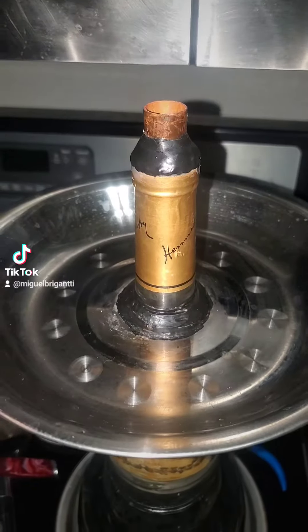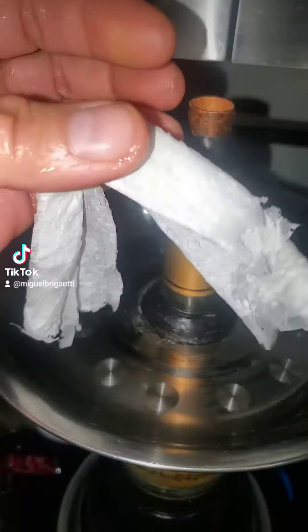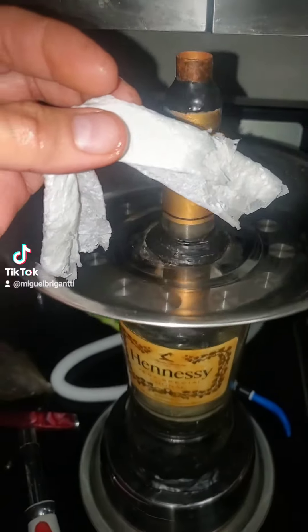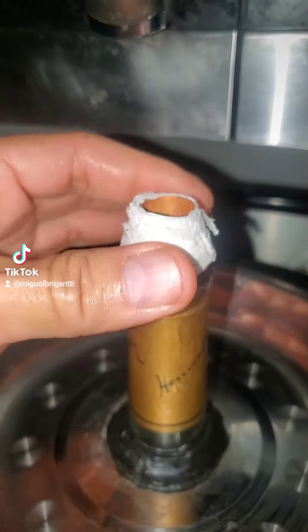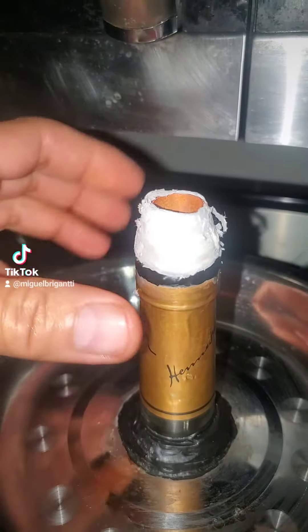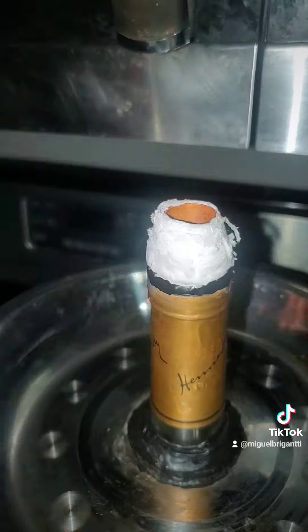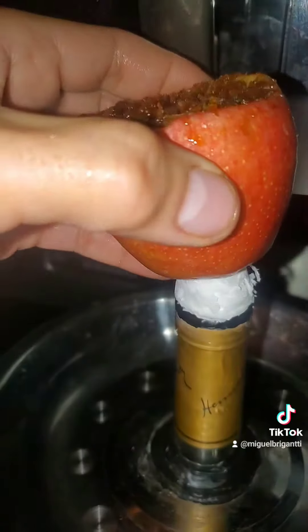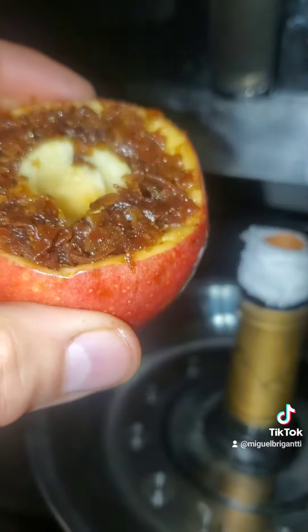Next step: on your hookah, if you have that rubber piece on top, you remove it and put a napkin around it. You usually damp it, but I don't because the apple's already moist. Put it on to fit — make sure it's a tight fit.